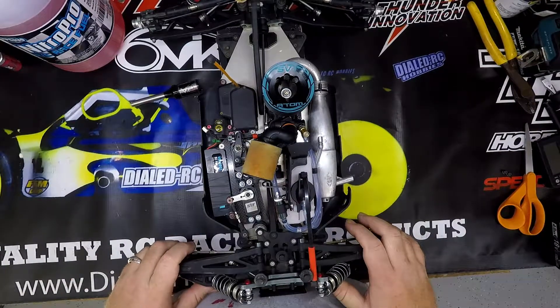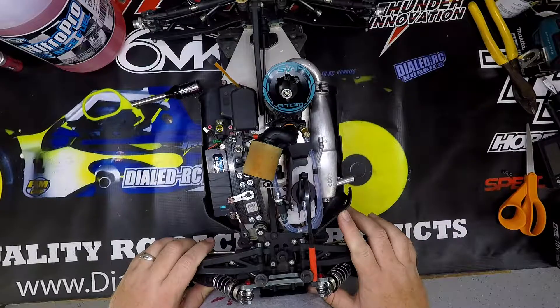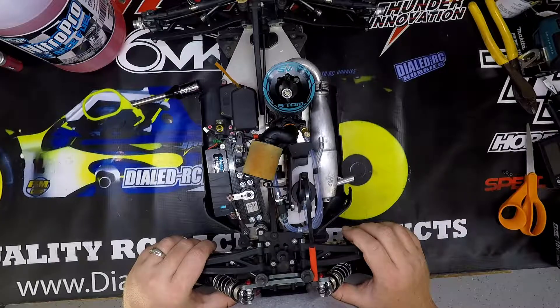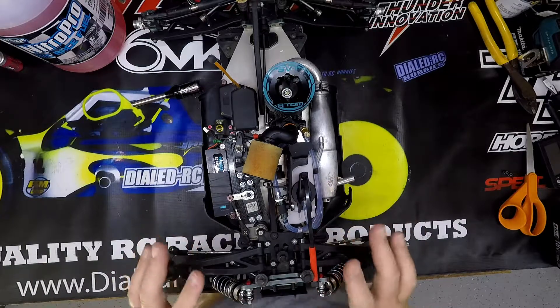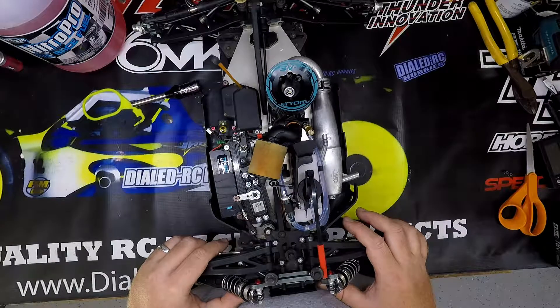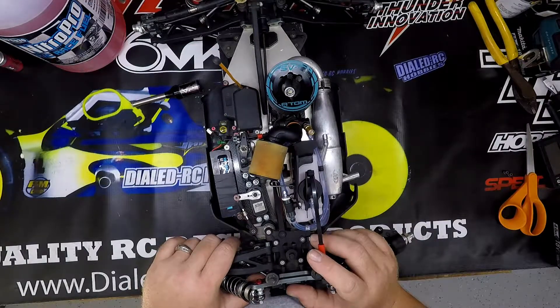We're in the garage here. I've got my MBX7TR Nitro Truggy. I just wanted to talk about this build. It took me a bit to get set up, but thanks to the help of Jeff Bullen who spent his Thanksgiving putting it together for me, because I honestly didn't know what I was looking at. I bought it used and the guy who sent me the truck didn't send me all the correct parts to put it together. So thank you, Jeff. Thank you for taking your time and helping me out with that.